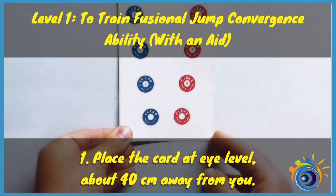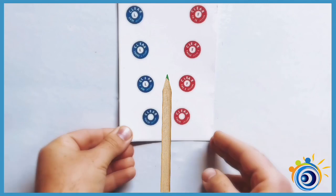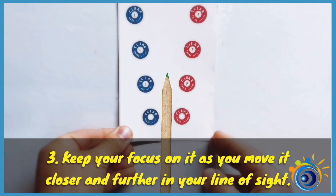To train fusional jump convergence ability with an aid, place the card at eye level about 40 centimeters away from you. Hold a pencil or your finger between you and the card. Keep your focus on it as you move it closer and further in your line of sight.